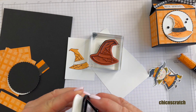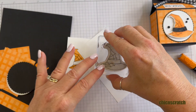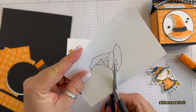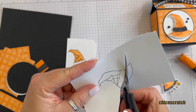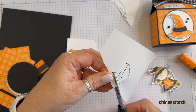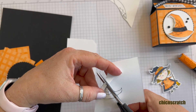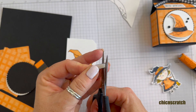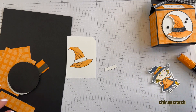Now we want to stamp just the witch's hat part again so that we can cut out the brim — or whatever that section is, the part that we're cutting out. So there's that, and then what I'm going to do is go ahead and cut that out to use as my guide or my template to use with the washi tape.